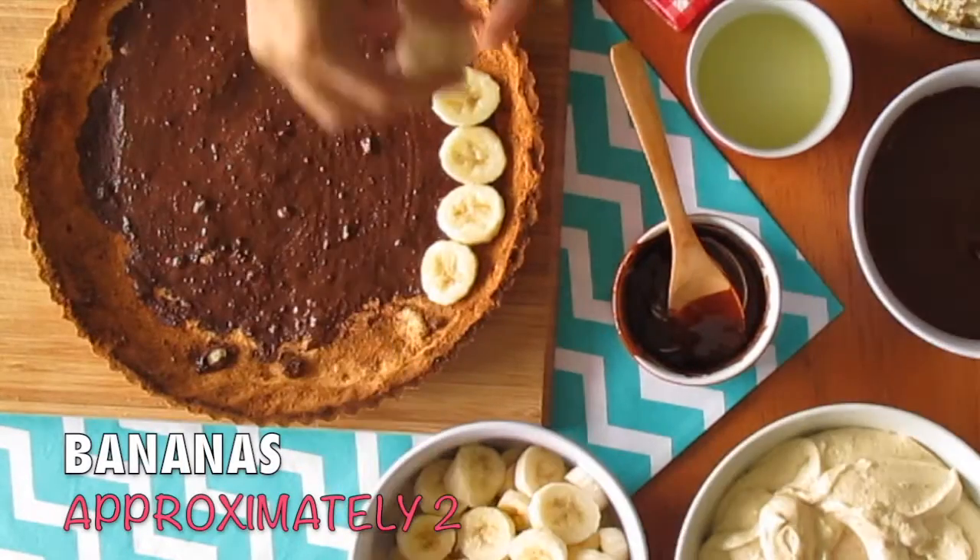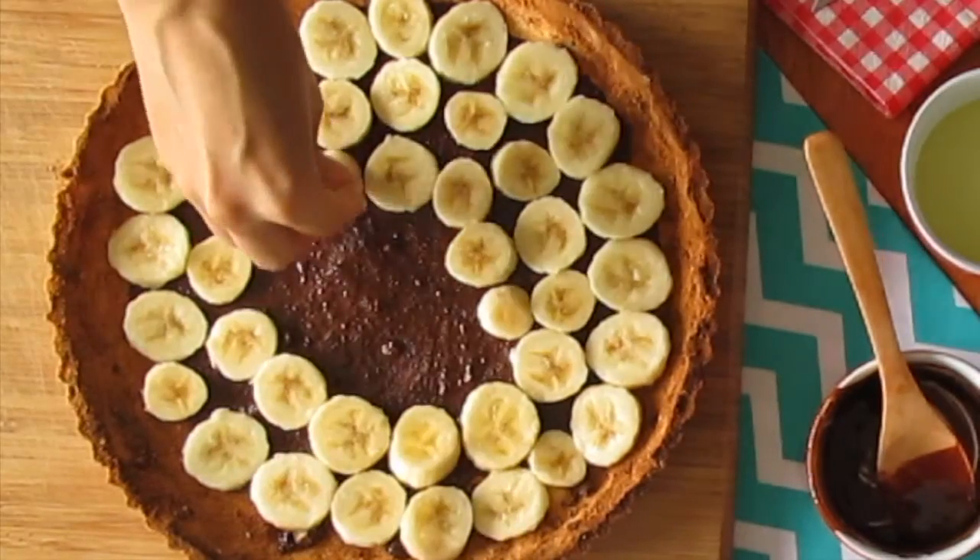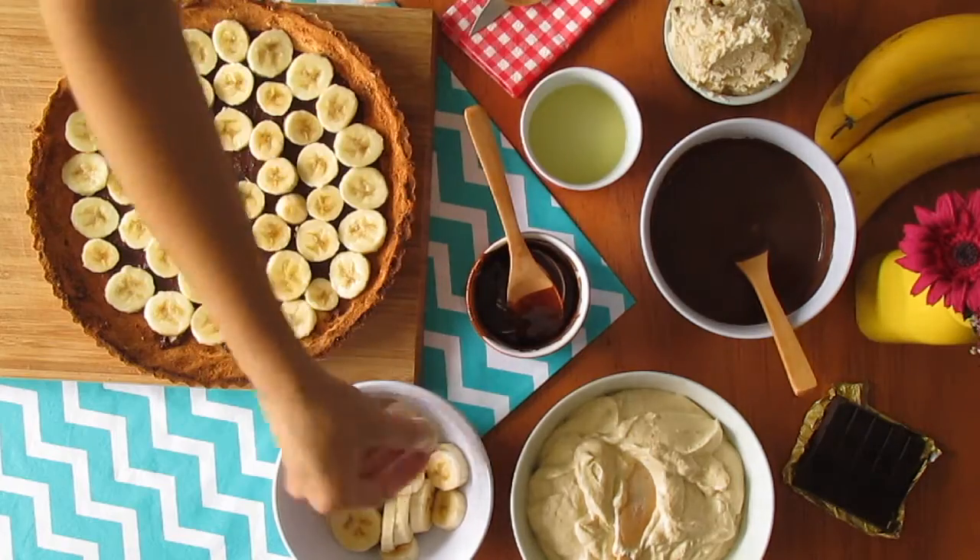Now make a bed of sliced bananas, just enough to cover all the surface. We're using two medium bananas here.